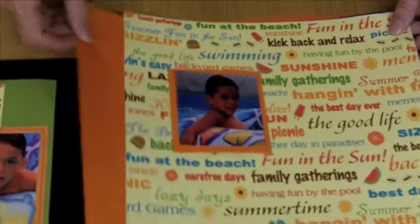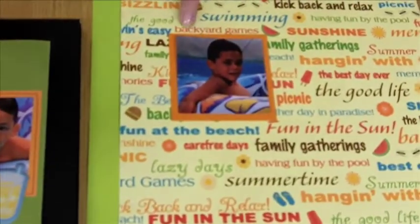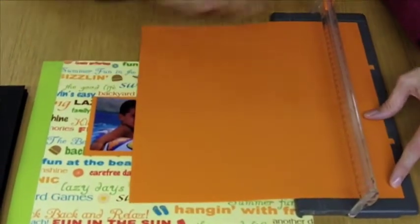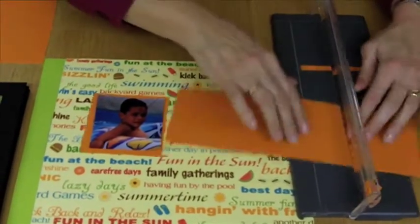I pick coordinating paper — in this case orange — and I measure the size of the photo that I have. If I want a quarter inch border all the way around, I'm going to cut my paper a half an inch larger than the photo. In this case I have a three and a quarter inch photo, so I want to add a half an inch to that, making it three and three quarters by three and three quarters.